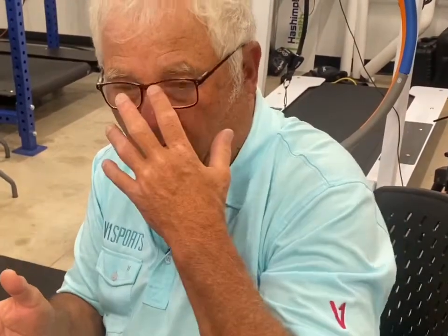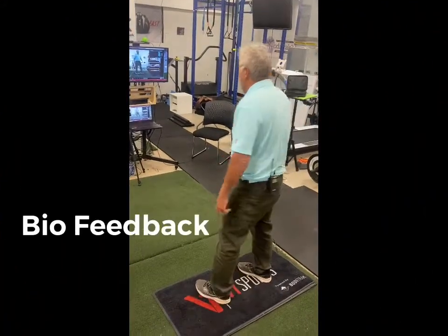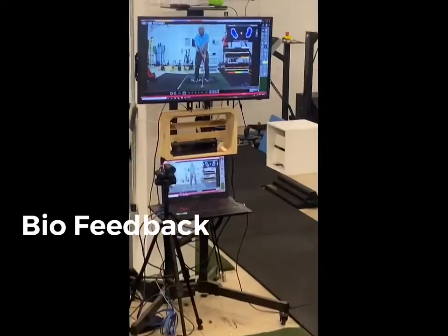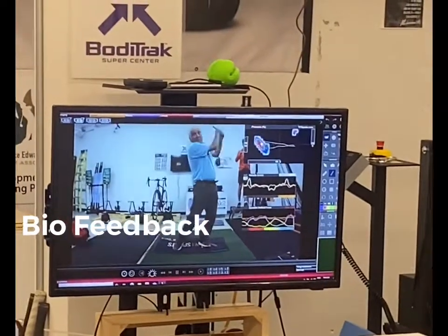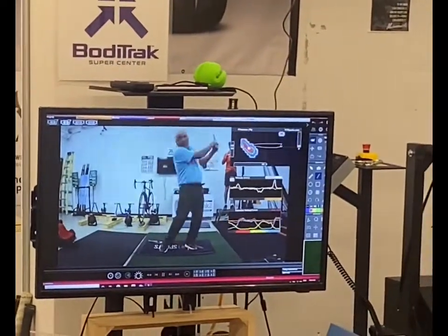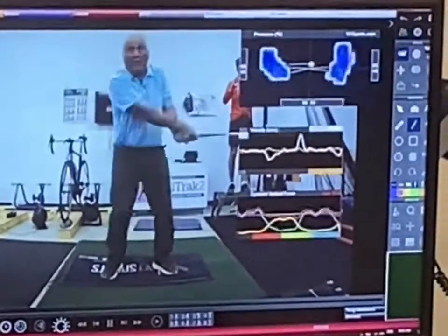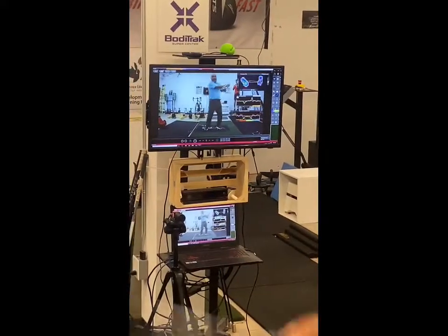I'm going to show you how to fix that. For my next swing, I'm going to do a little biofeedback work — I'll look at the monitor and take swings, trying to keep it line on line. I'm using the monitor to get biofeedback and achieve a linear trace.